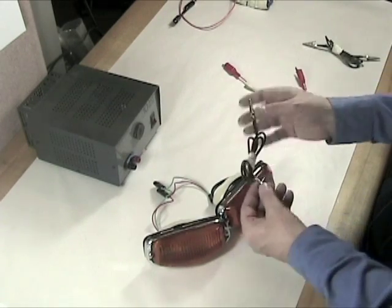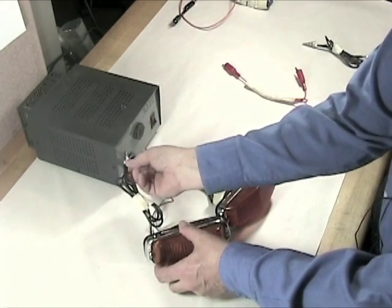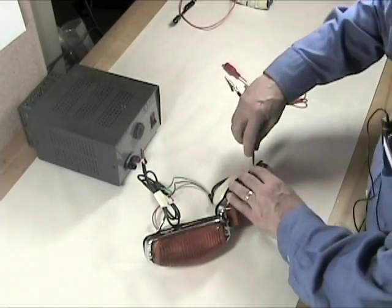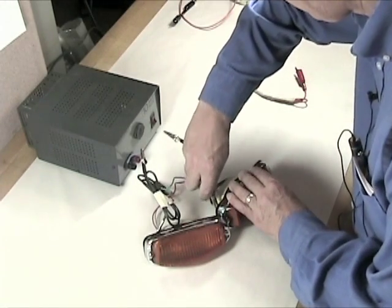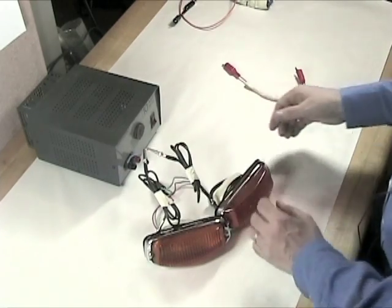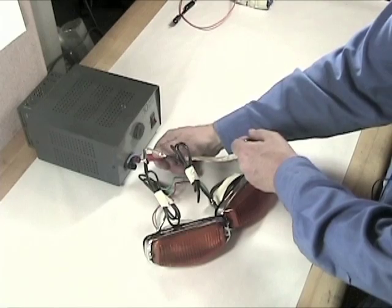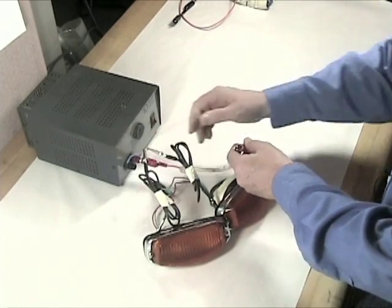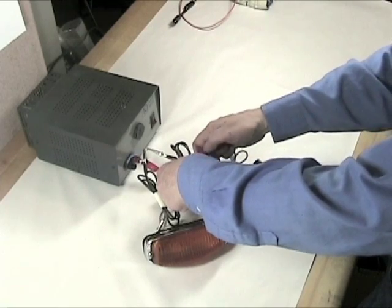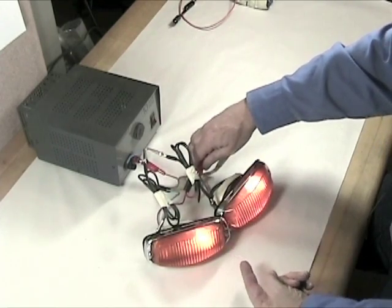I'm going to connect the ground to this lamp right here on my power supply, and connect the ground to this lamp and connect it to my power supply as well. Now they're both grounded and the power supply is turned on. I'm going to get some power by connecting right here. The small lamps, which are going to be the clearance lamps, are married together, so when I give them power you can see both come on exactly the way they're supposed to.